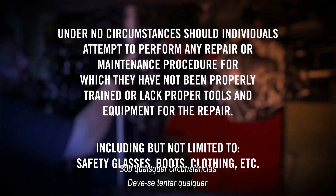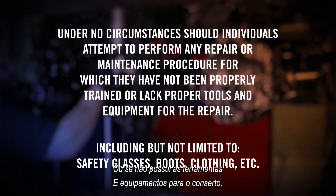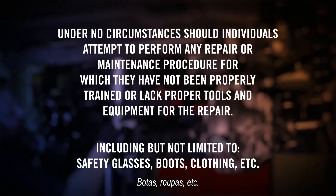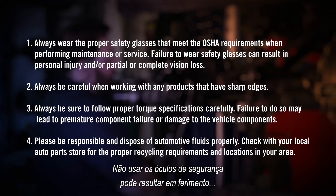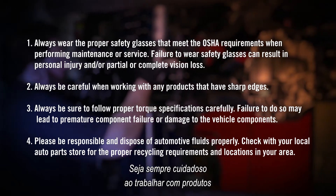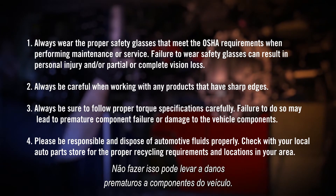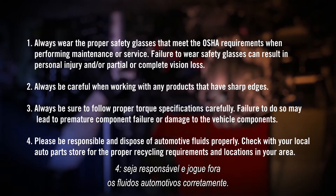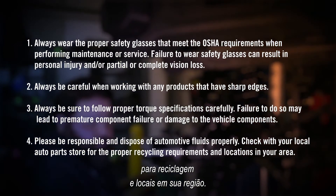Under no circumstances should individuals attempt to perform any repair or maintenance procedure for which they have not been properly trained or lack proper tools and equipment, including safety glasses, boots, clothing, etc. Always wear proper safety glasses that meet OSHA requirements when performing maintenance or service — failure to do so can result in personal injury or partial or complete vision loss. Always be careful when working with products that have sharp edges, and follow proper torque specifications carefully. Failure to do so may lead to premature component failure. Please dispose of automotive fluids properly and check with your local auto parts store for recycling requirements and locations in your area.